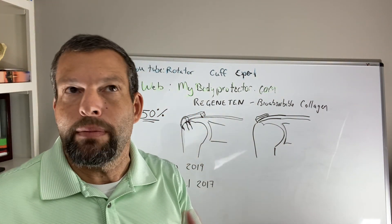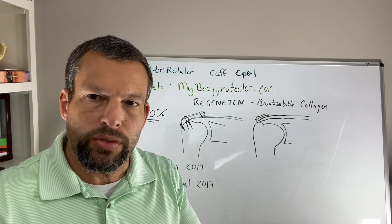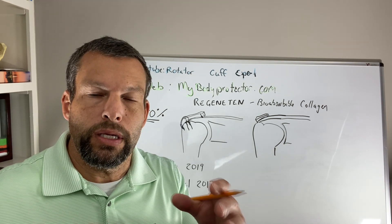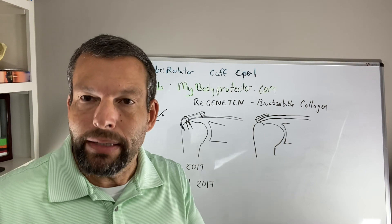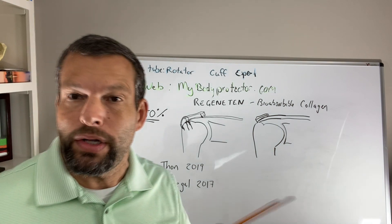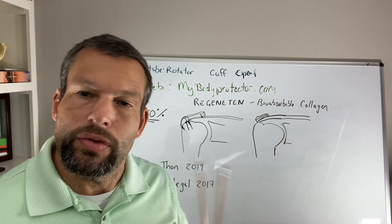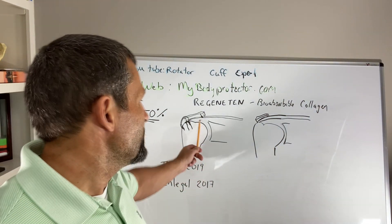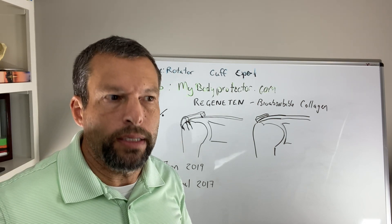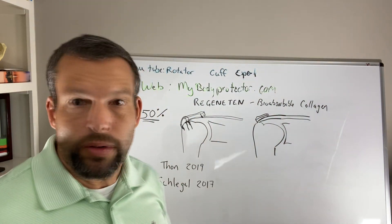It didn't matter how big the tear was. As we've described in other videos, as the tear gets bigger and bigger, the repair gets harder and the ability for the body to heal it gets less and less. So this was a very good study — relatively small, 22 out of 23 patients or shoulders went on to heal. That's encouraging, because that's probably not true in the typical repairs of massive rotator cuff tears without using this Regenitin graft.